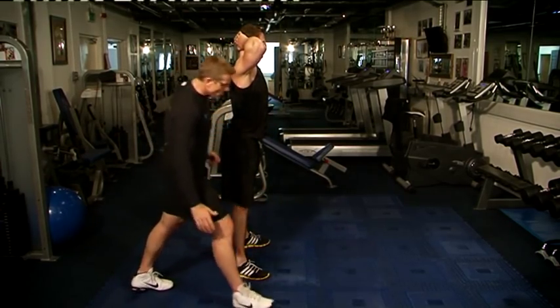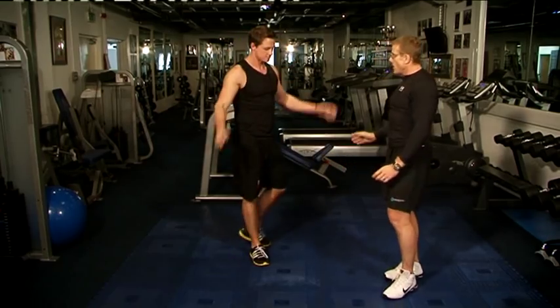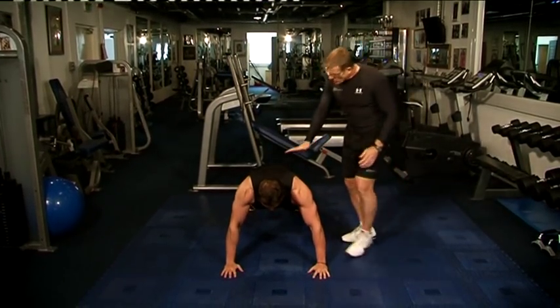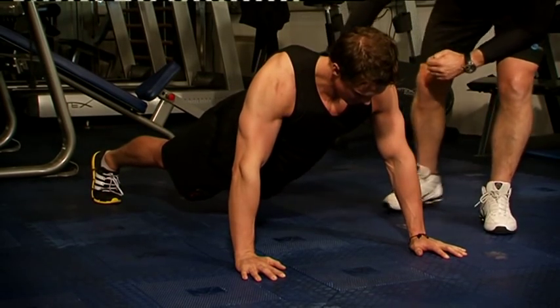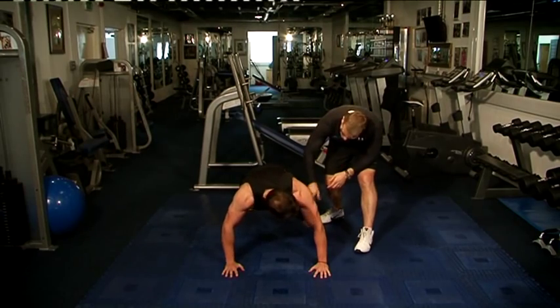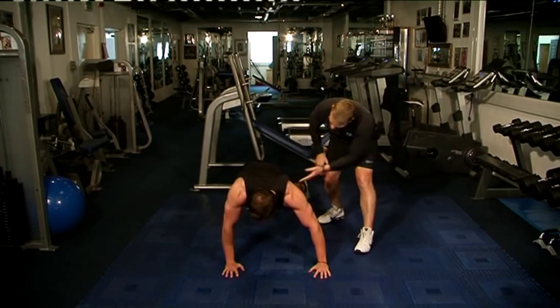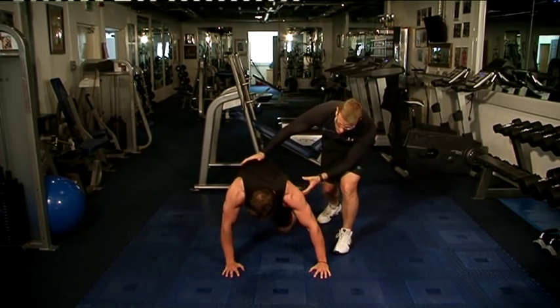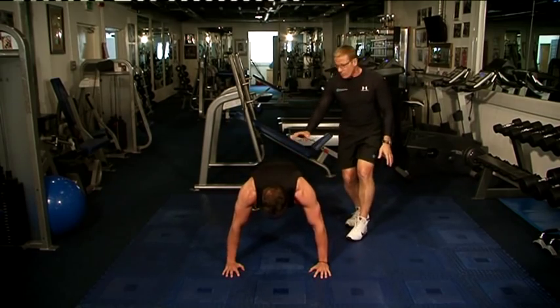Now we go straight into our next exercise, which is our mountain climb. The body straight, core tight, and we're going to do the left leg into the right arm and rotate. As you can see, the external obliques are working here — tightening the core, holding the chest, tricep muscles, everything working great.